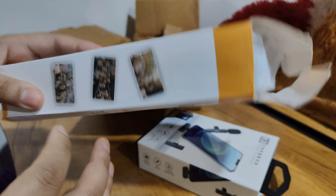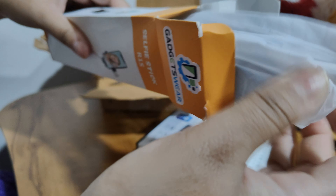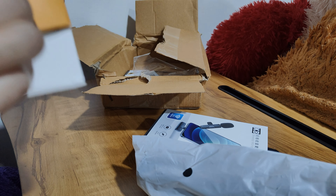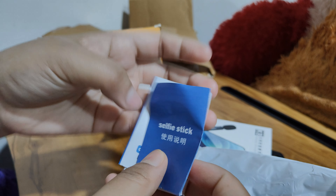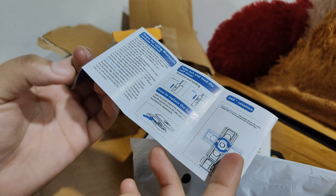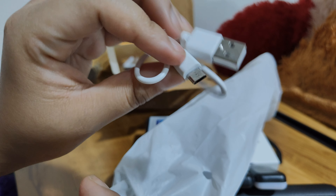First I will open the selfie stick and show you how it came. This is a manual card — it has all the instructions written about how to use it. And with this, there is a USB cable, which is a charging cable.